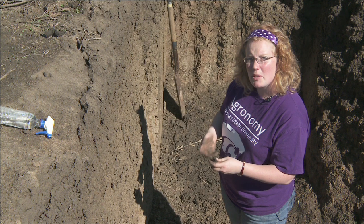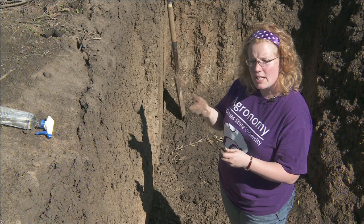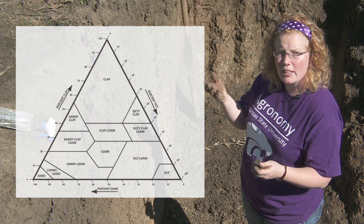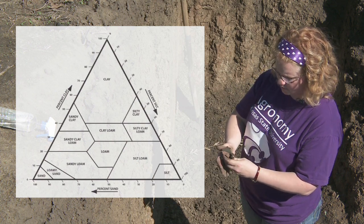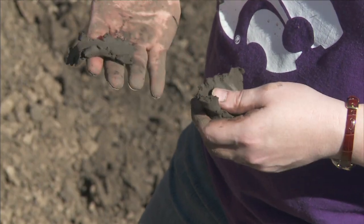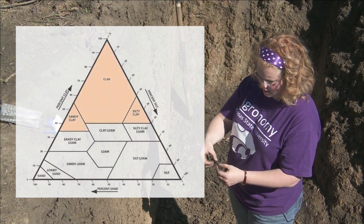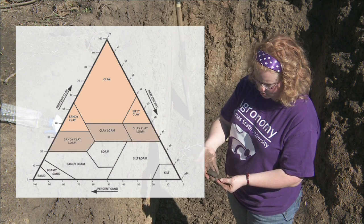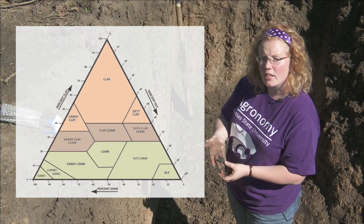Ribbon length gives an indication of how much clay the soil contains, and the textural triangle can be split into three tiers. The uppermost tier is very clay, the center tier is moderately clay, and the bottom tier isn't very clay at all. For this sample the ribbon is in excess of two inches long, which tells me it contains a lot of clay. A ribbon of one to two inches might be in the center portion of the textural triangle, and if it broke after just a very short ribbon, that would be on the bottom tier.